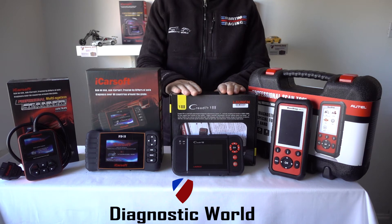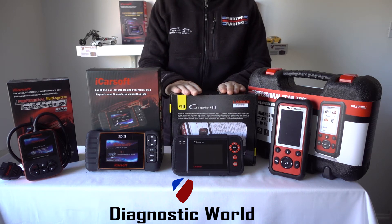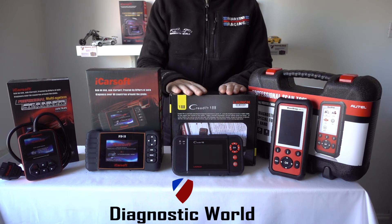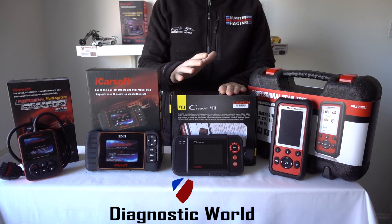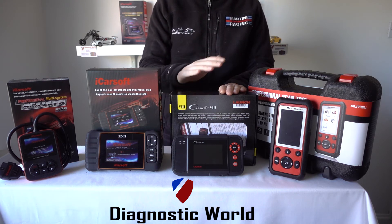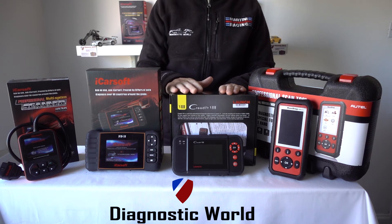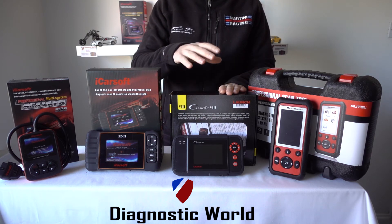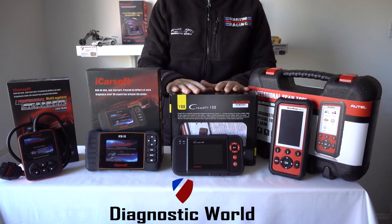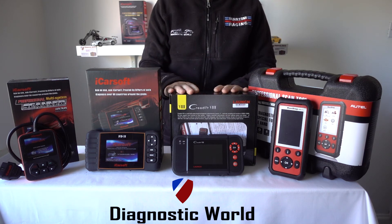Then we move on to the Launch diagnostic tool — this is the Launch VIII, or CRP129 as it's also known. This kit is going to cover your main systems: engines, airbags, ABS, transmission and oil service reset. It's going to do that though for a wide range of vehicles. So say for example you may have a Ford Fiesta, Mondeo or Focus, but you may also have a BMW 3 Series or a Mercedes C-Class. It's going to cover a wide range of different manufacturers, so this may be the kit to go for if you've got a few different vehicles in your family or friends circle to look after and maintain.